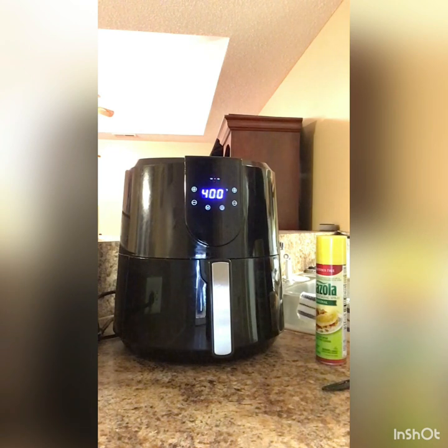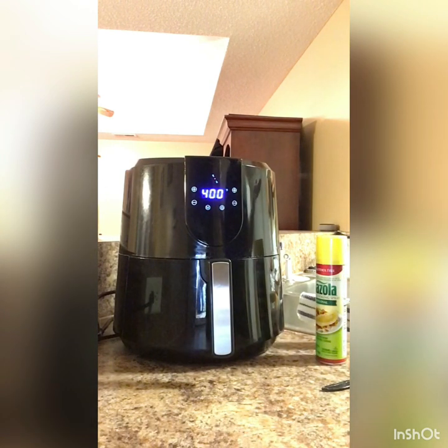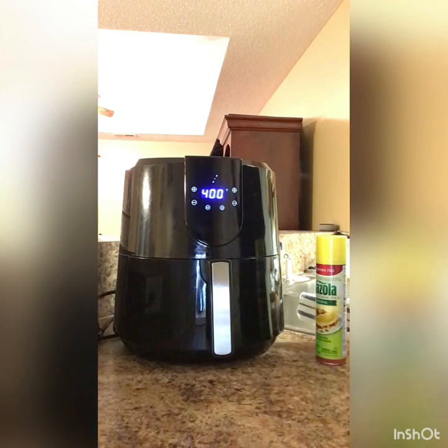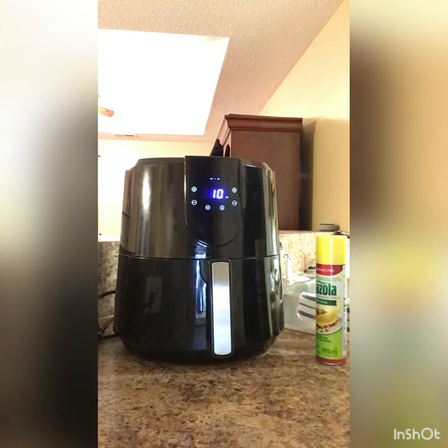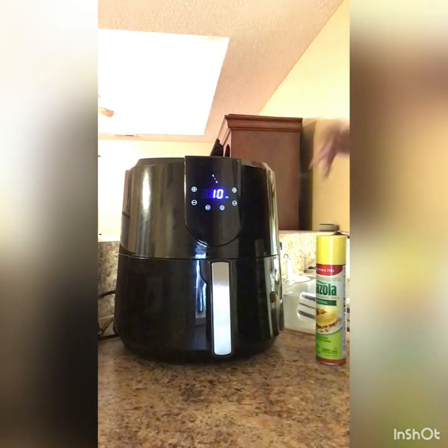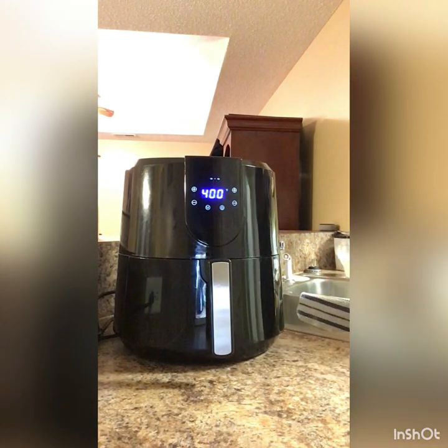I'll be back, y'all. I'm going to listen to some music and put this stuff up, and I'll be back when it stops.